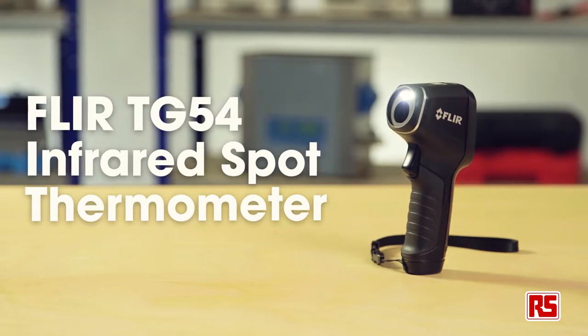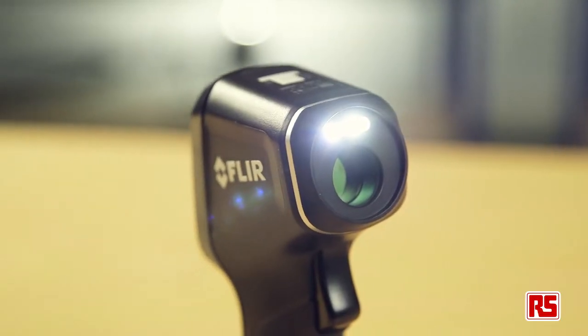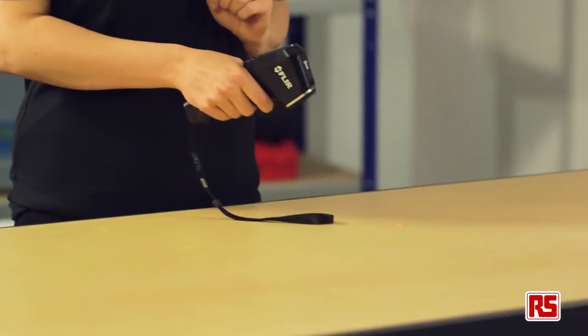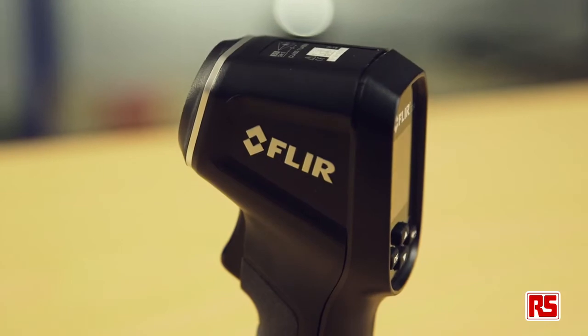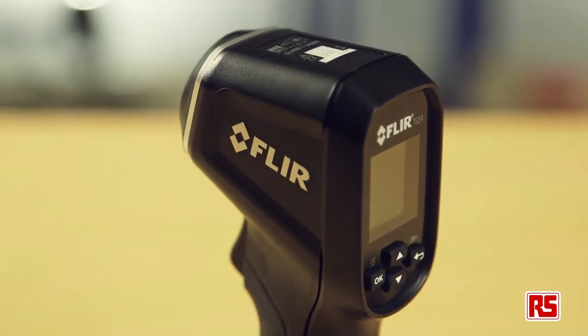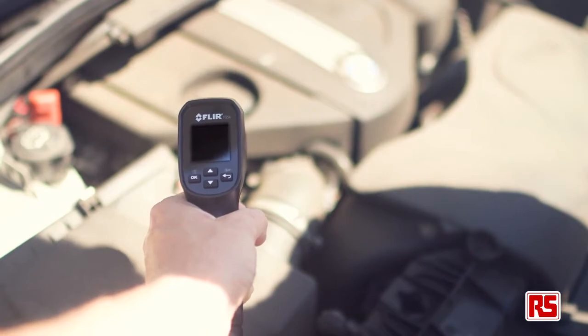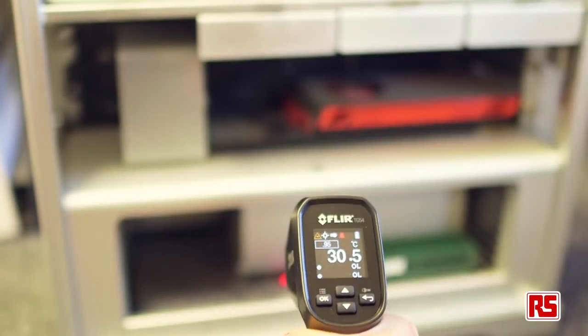Today, we're taking a look at the TG54 Spot Infrared Thermometer from FLIR. This easy to use, pocket-sized surface temperature thermometer has a comprehensive colour display, a built-in LED work light and a built-in laser for precise target measurement. The 24 to 1 distance to spot ratio allows you to take accurate measurements from safe distances, making it ideal for jobs like monitoring temperatures in large motors or identifying hot spots in electronic equipment.